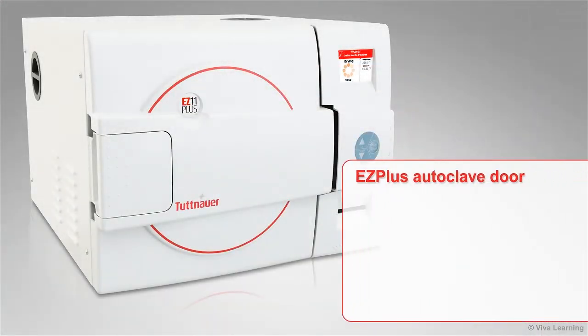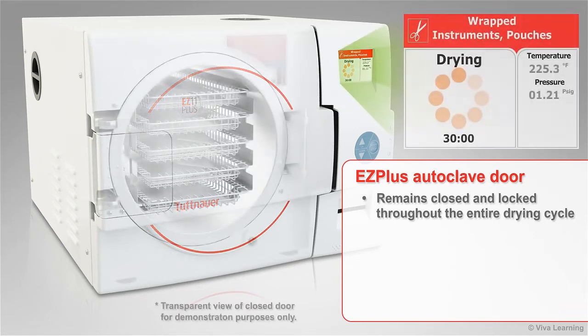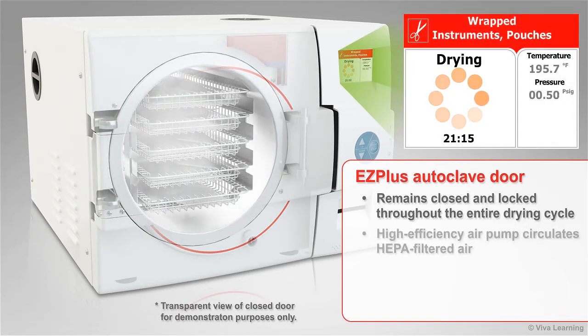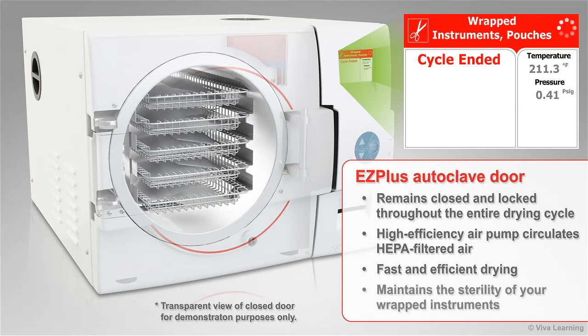The door of the EZ Plus autoclave remains closed and locked throughout the entire drying cycle. A high-efficiency air pump circulates HEPA-filtered air throughout the chamber for fast and efficient drying, maintaining the sterility of your wrapped instruments.